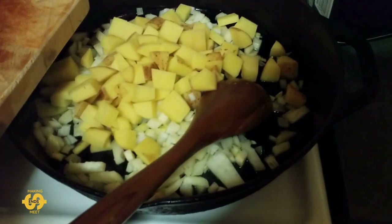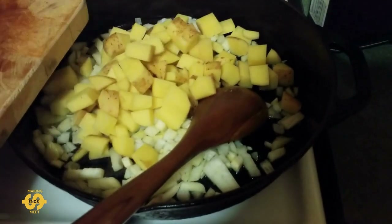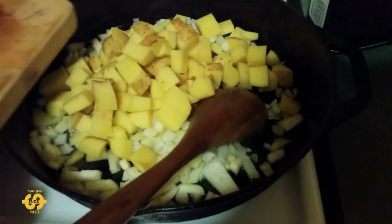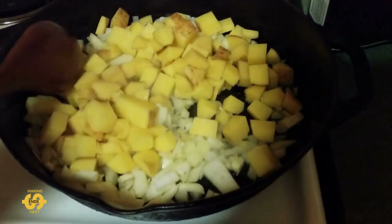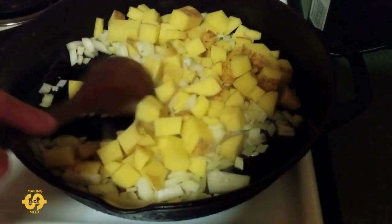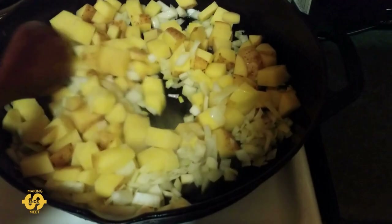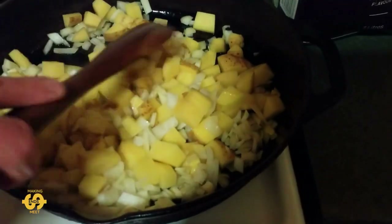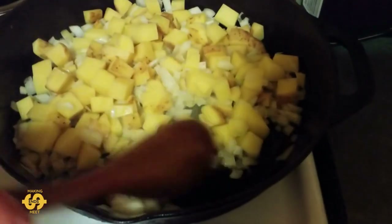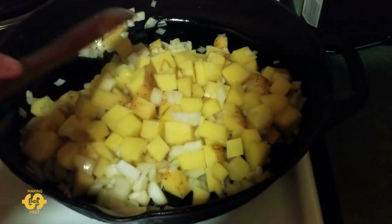Two potatoes is a fair bit when you chop it up, so maybe one potato might be plenty if you don't want quite the quantity. The idea is to fry off the onion and cook up the starchy vegetables first, and then to add the beans back to it — because remember, the beans are already cooked, so you don't actually need to cook the beans, you really only need to heat them through. This is going to take more than a few minutes to cook all this up, brown it, and get a nice golden colour on it. Just don't walk away so it doesn't burn — keep a bit of an eye on it and stir it all the while.